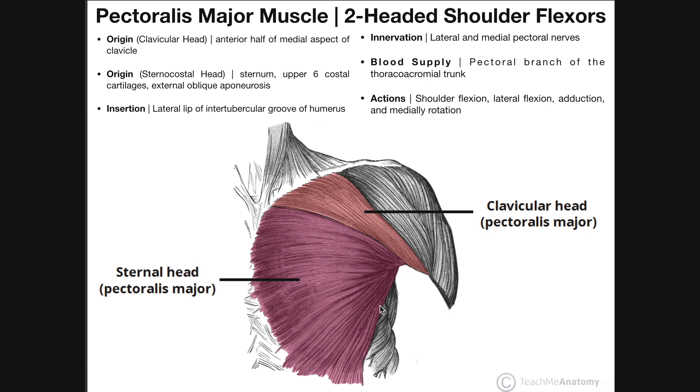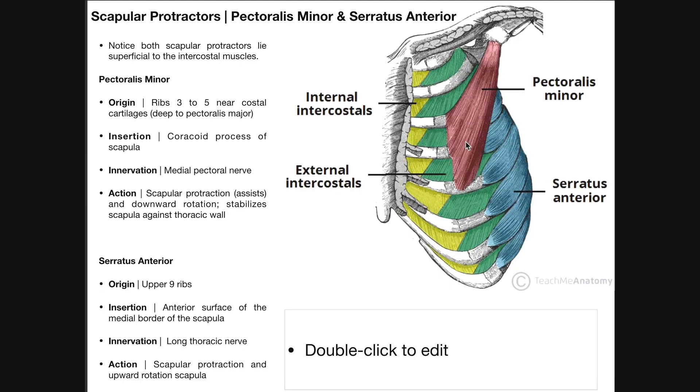Here's our pectoralis major muscle. These muscles in gray down here are the serratus anterior muscles, so some of them we'll be able to see even with this muscle present. However, if we want to see the underlying pectoralis minor, the pectoralis major must be removed. So we're going to start by looking at the pectoralis minor muscle right here.